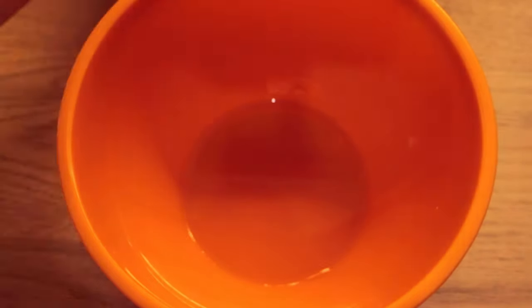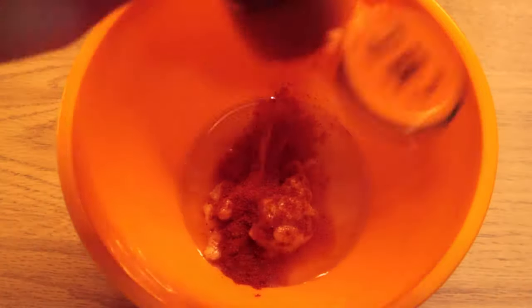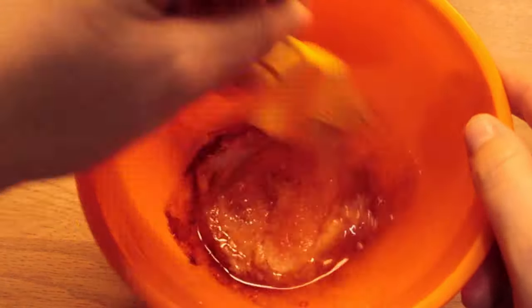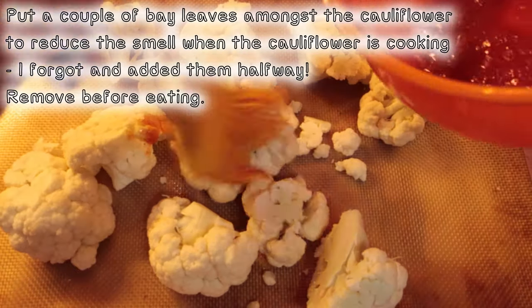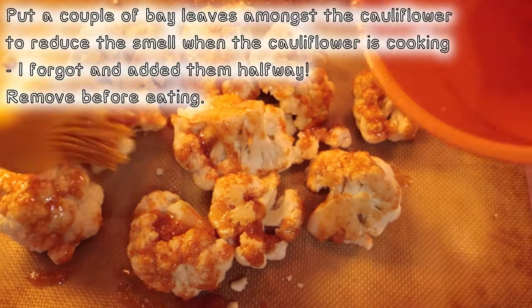Now mix together a few teaspoons of olive oil, a few teaspoons of garlic paste, and some paprika. Then brush it all over the cauliflower before putting the cauliflower into the oven. Ideally add a few bay leaves to reduce the smell of the cauliflower as it's cooking.